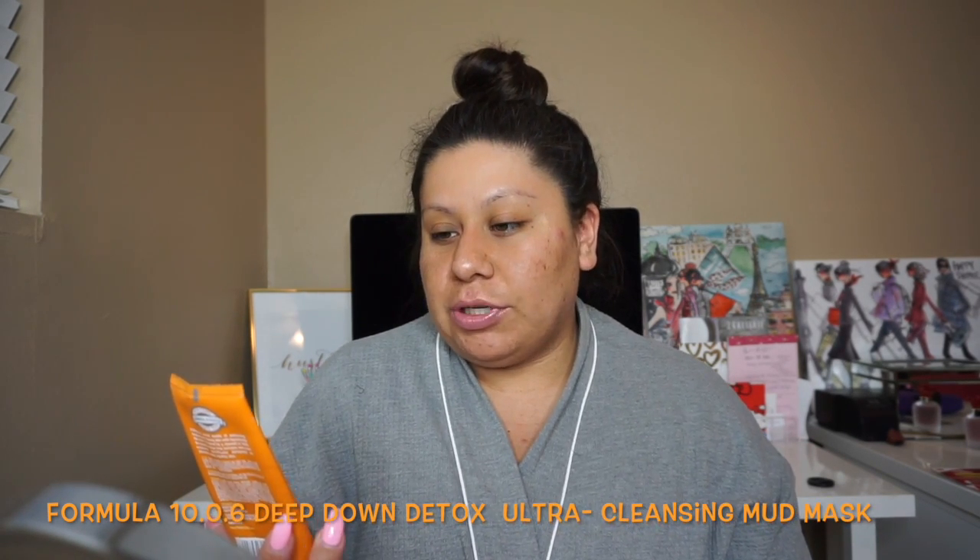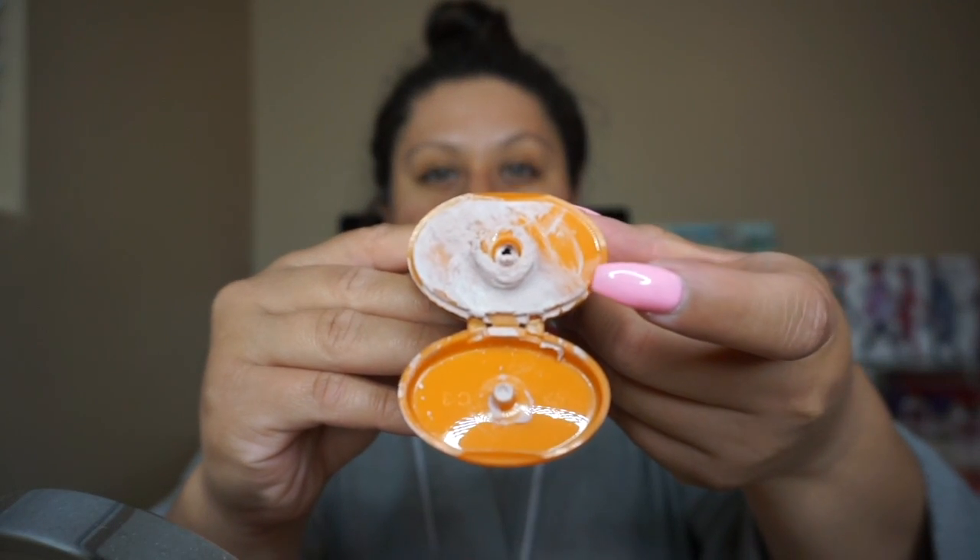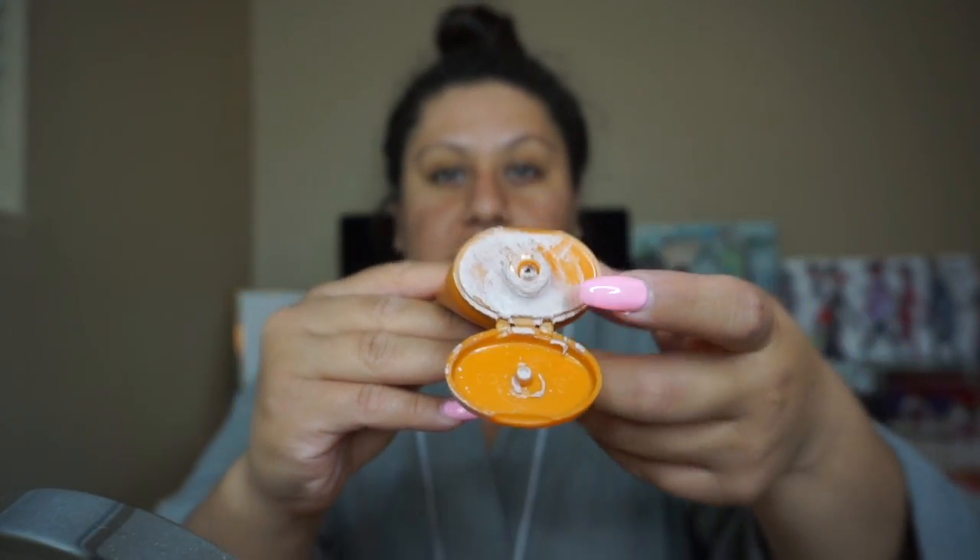So the first mask I'm going to mention is the Formula 10.0.6 Deep Down Detox Ultra Cleansing Mud Mask — it's a long name. It looks like this. It's just a really, really nice mask. This helps super clean detox, clean impurities, and it also brightens complexion. It's a nice clay type of mask and it's white as you can see here.